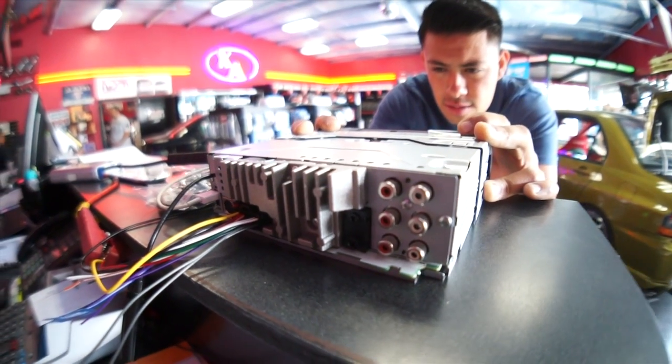So Rafa took me to Extreme. He tried a couple head units out to see if there's anything that works better, and they all do the same thing and they suck.